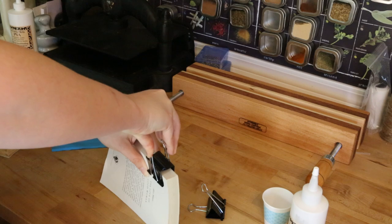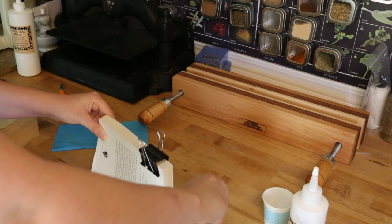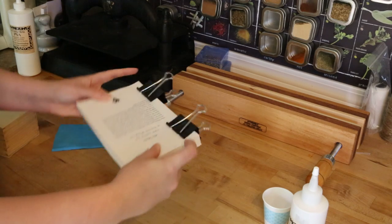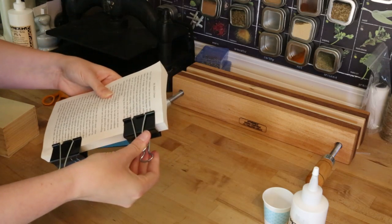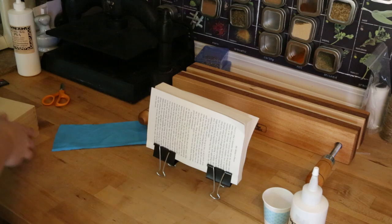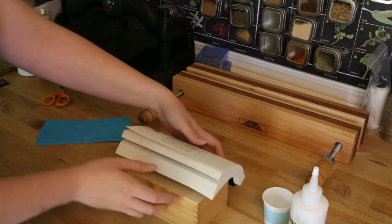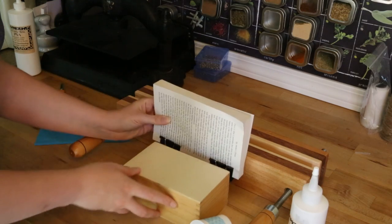One binder clip goes here, and the second binder clip goes here. Here's the really genius part about using binder clips — ta-da! So instead of having the lying press in a stand, you've essentially made your own. What you will need is something to bend it over, and you're probably gonna need something to brace the back of it otherwise it's just gonna fall. So what we're gonna do is use our lying press in a different way today.